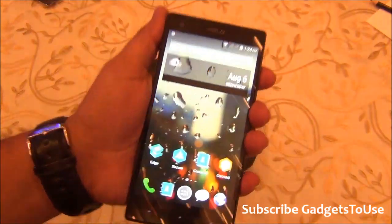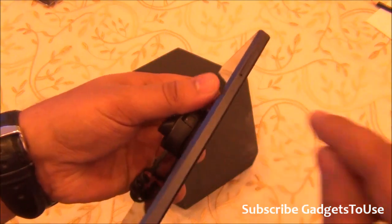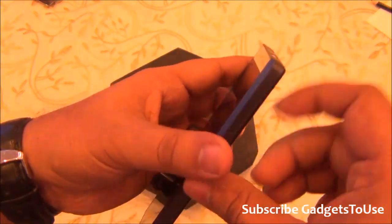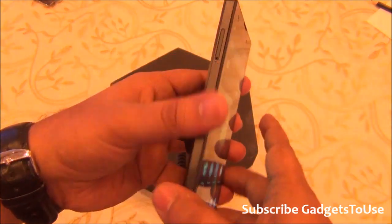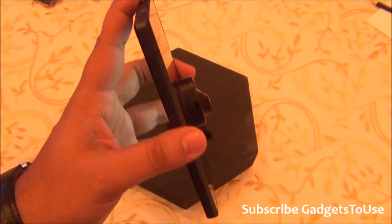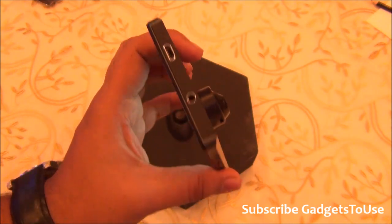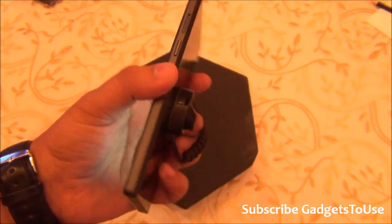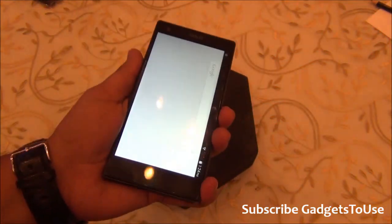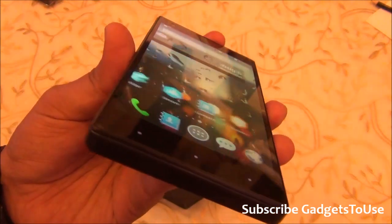In terms of build quality, this is a pretty good phone. It uses good quality matte finish plastic, and the design is slightly different from what we've seen previously. It is a fairly thick phone — approximately a little less than one centimeter in thickness — and the weight is also slightly heavy compared to other 5-inch phones we've seen.